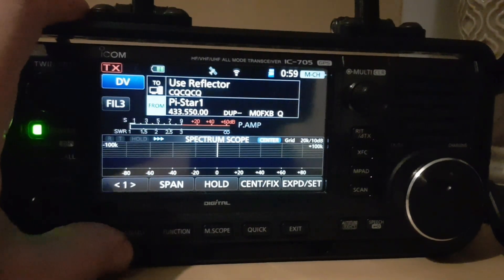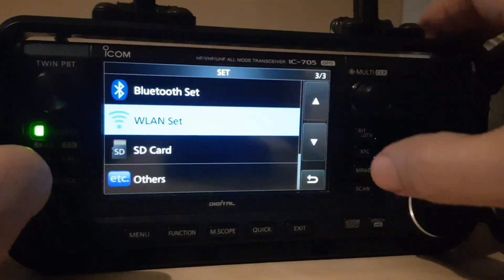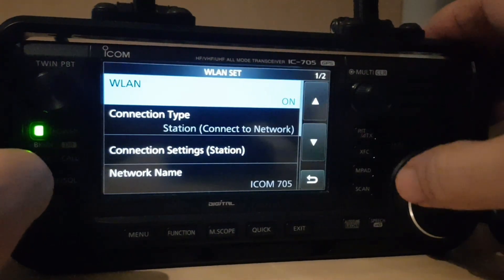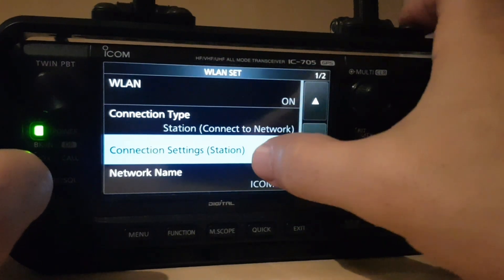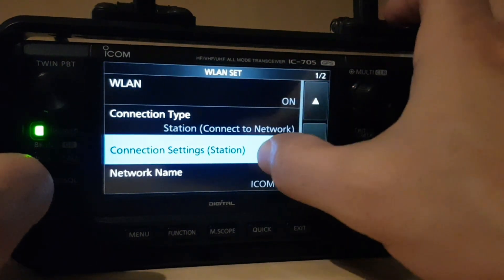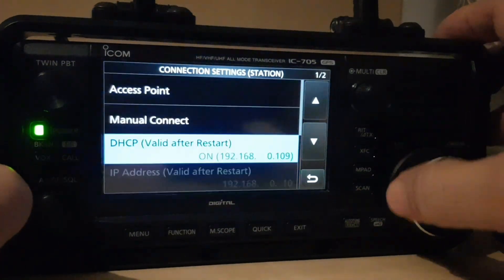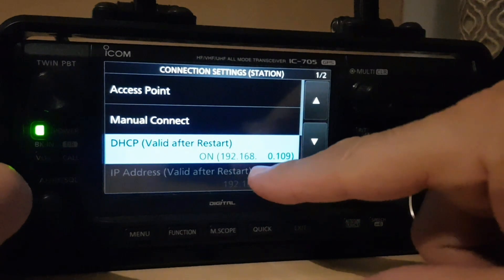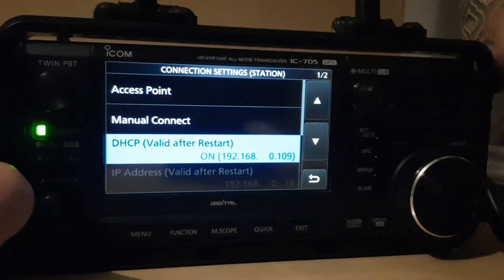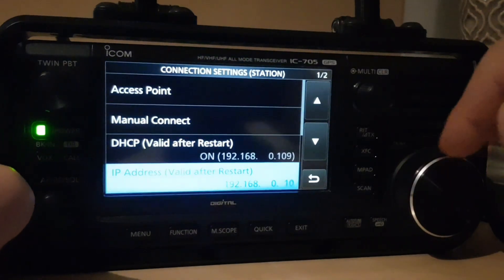Let's go back into the settings menu — Set, Wireless LAN. Have a look at connection settings: we're in station mode, the wireless LAN is on, and now look — we have an IP address: 192.168.0.109. So that's what we are if we're looking for it.